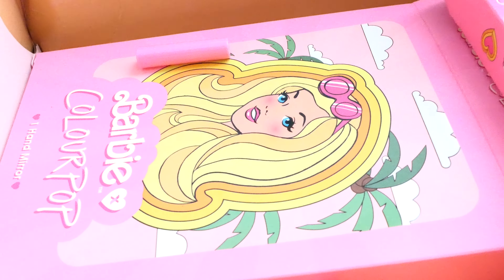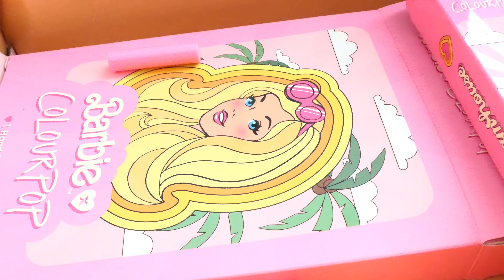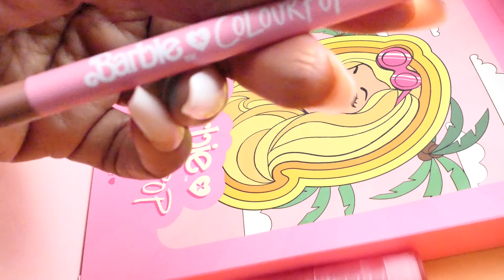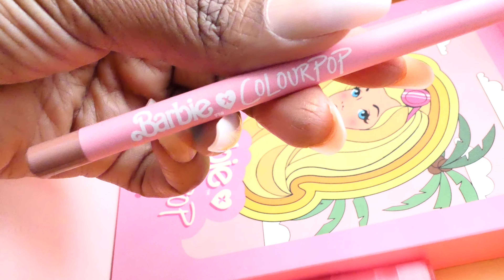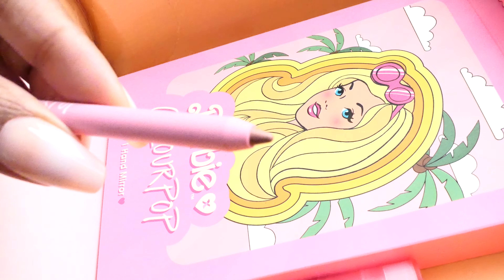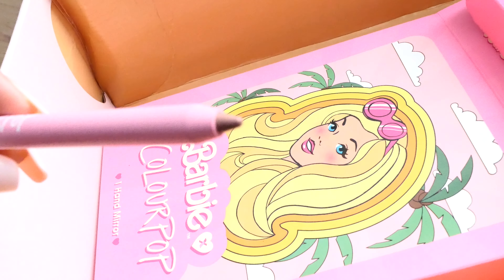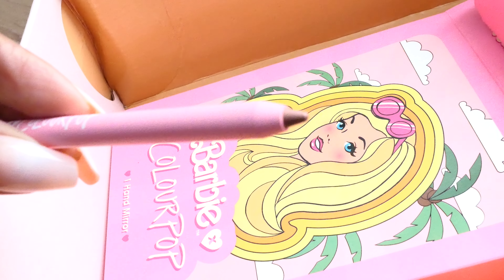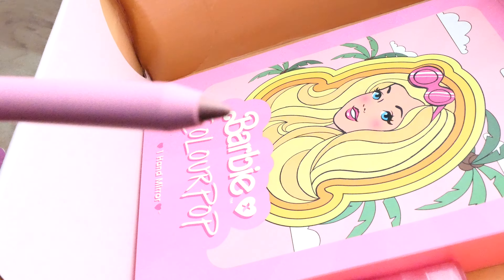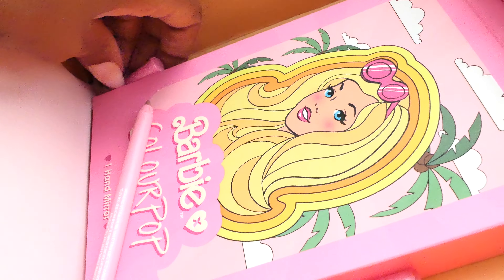Let me pull this out carefully because I don't want to break it. Okay, so that's what the packaging looks like. This is the lip liner — isn't that cute? The packaging is on point, Barbie x Colourpop. It's like a brown, a nudish brown — kind of like a cocoa brown. This would be a little too light for me personally, but it's still very pretty.